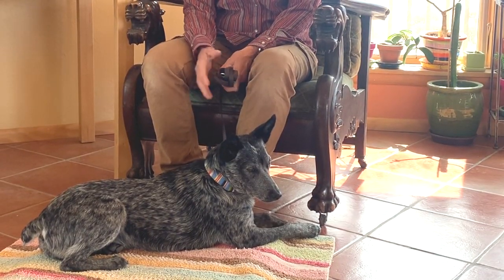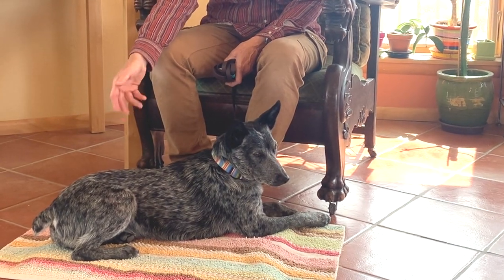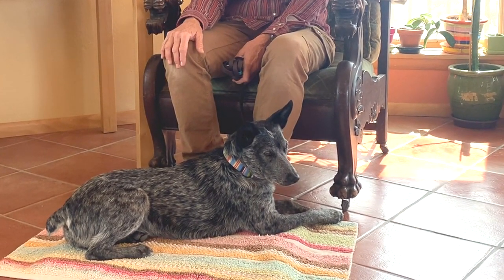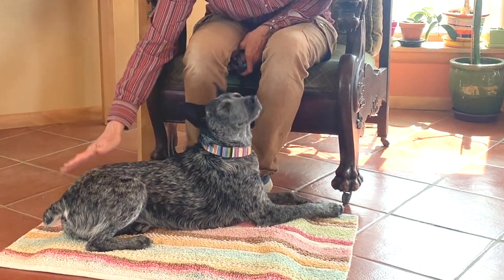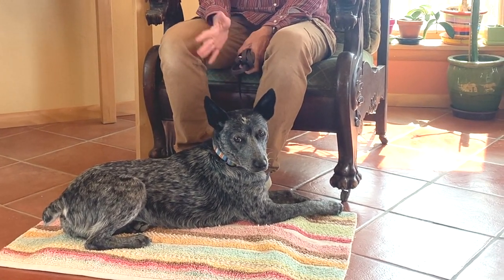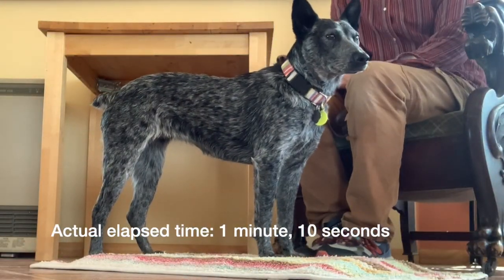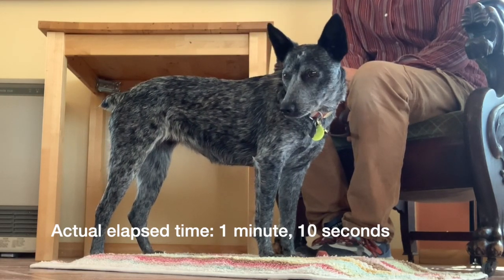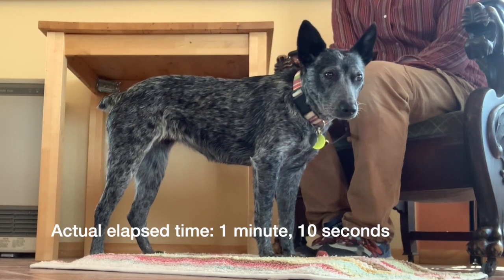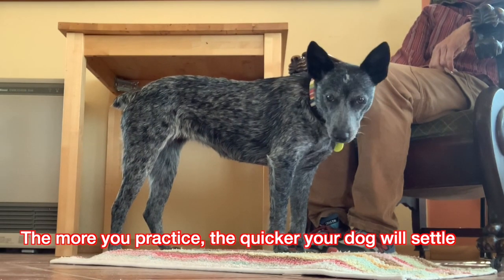The goal within the training session is to wait until she's settled — like she's over on one hip, calmer than when we started. I always want to make sure I don't ignore her when she's like this. Good girl. To end it, I'm going to touch her, say a release word — 'okay girl, you can get up.' Look at what's more difficult to do.